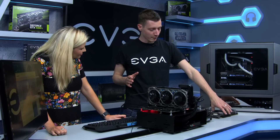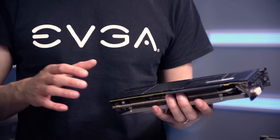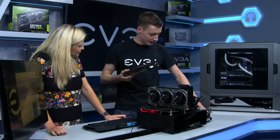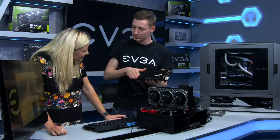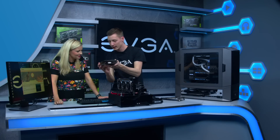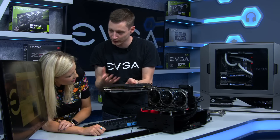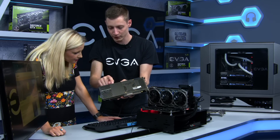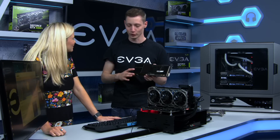ICX cooling also brings in features like the backplate. Backplates on graphics cards have been around for a while, but previously they were mostly cosmetic — just to make the card look cleaner rather than having a naked PCB exposed. What we've done is add thermal pads under the backplate, especially in the sections where the heat is — memory, power, and GPU — so now the heat is transported out of the card, giving you a better overall cooling solution.